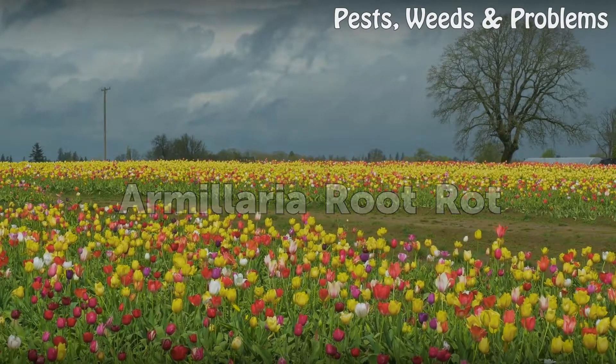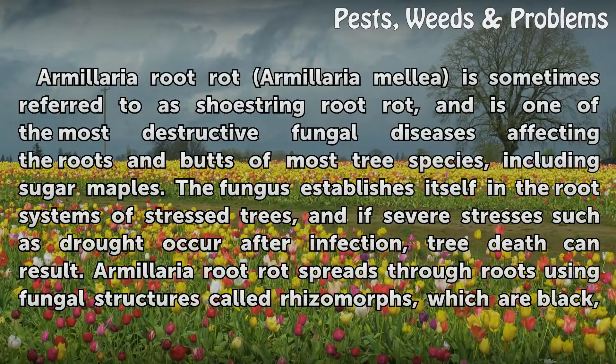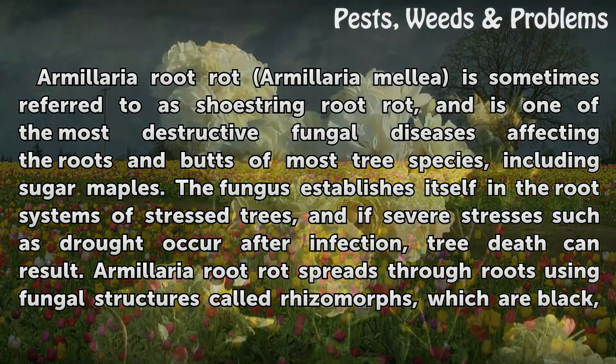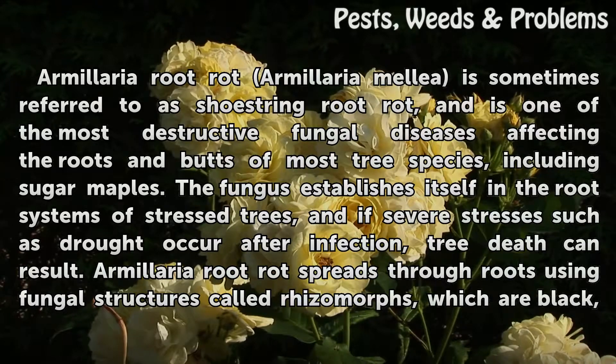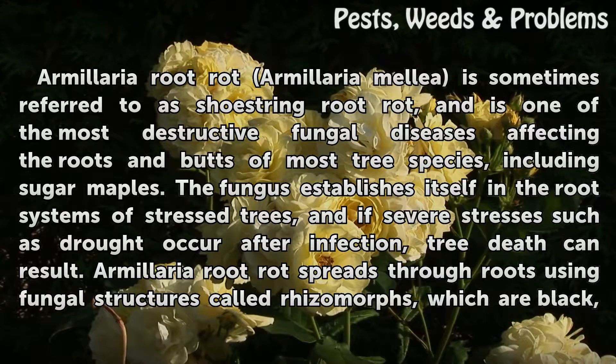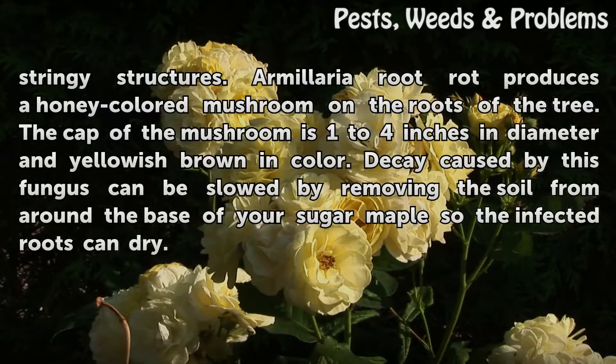Armillaria Root Rot. Armillaria mellea is sometimes referred to as shoestring root rot, and is one of the most destructive fungal diseases affecting the roots and butts of most tree species, including sugar maples. The fungus establishes itself in the root systems of stressed trees, and if severe stresses such as drought occur after infection, tree death can result. Armillaria Root Rot spreads through roots using fungal structures called rhizomorphs, which are black, stringy structures.